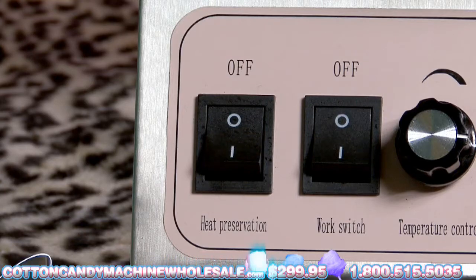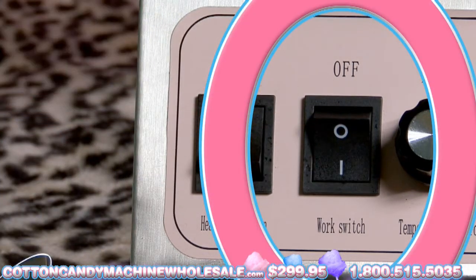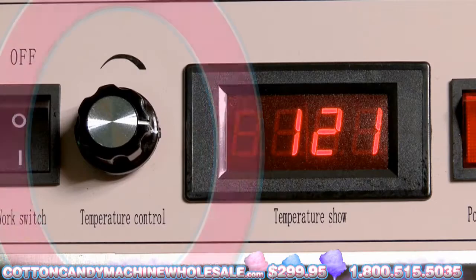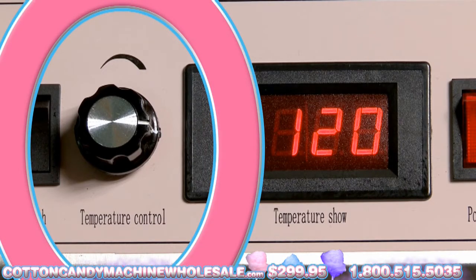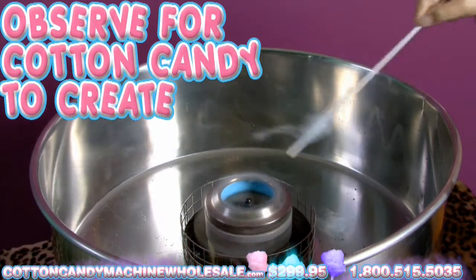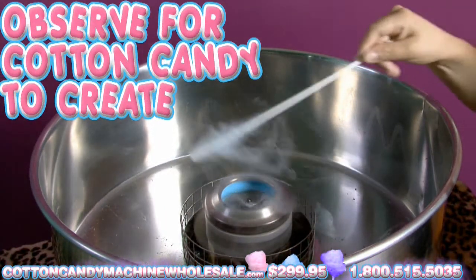Switch it on to permit it to heat up. Turn on the work switch to enter work mode. Turn on the heat preservation switch to activate heat. Adjust your temperature control using the temperature control knob. Observe for Cotton Candy to create on the edges of the pan. This will happen soon after a few minutes.